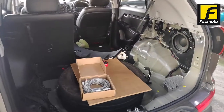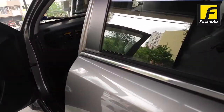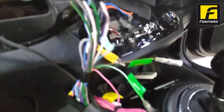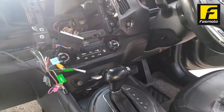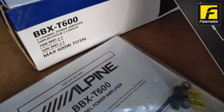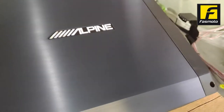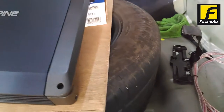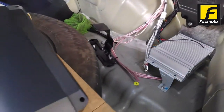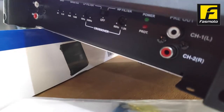We're replacing it with an aftermarket amplifier — the BBX T600, a two-channel amp, to power up the existing subwoofer. This is the dashboard — as you can see, you have to remove a lot of stuff so the DDX919 will fit there. The BBX T600 is a dual-channel amp. It looks like an 8-inch subwoofer, and these are the inputs.